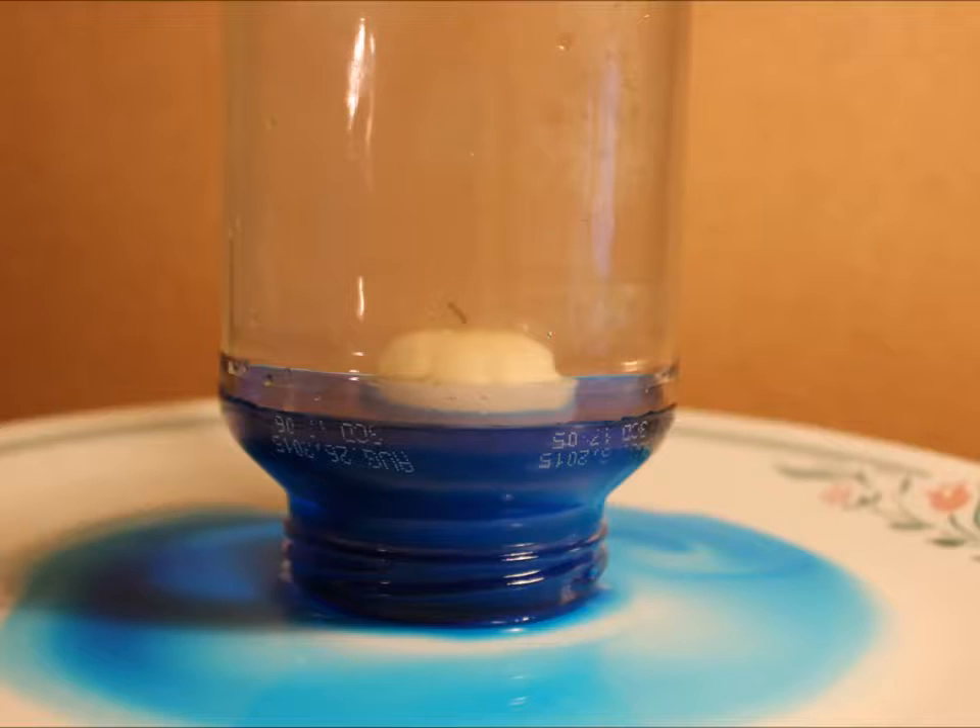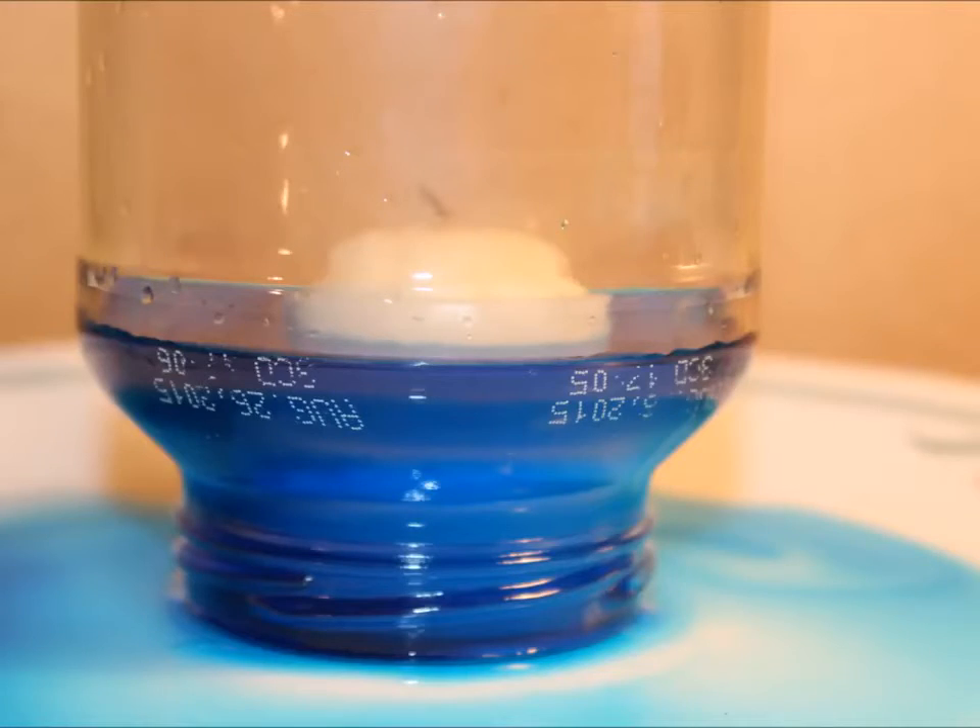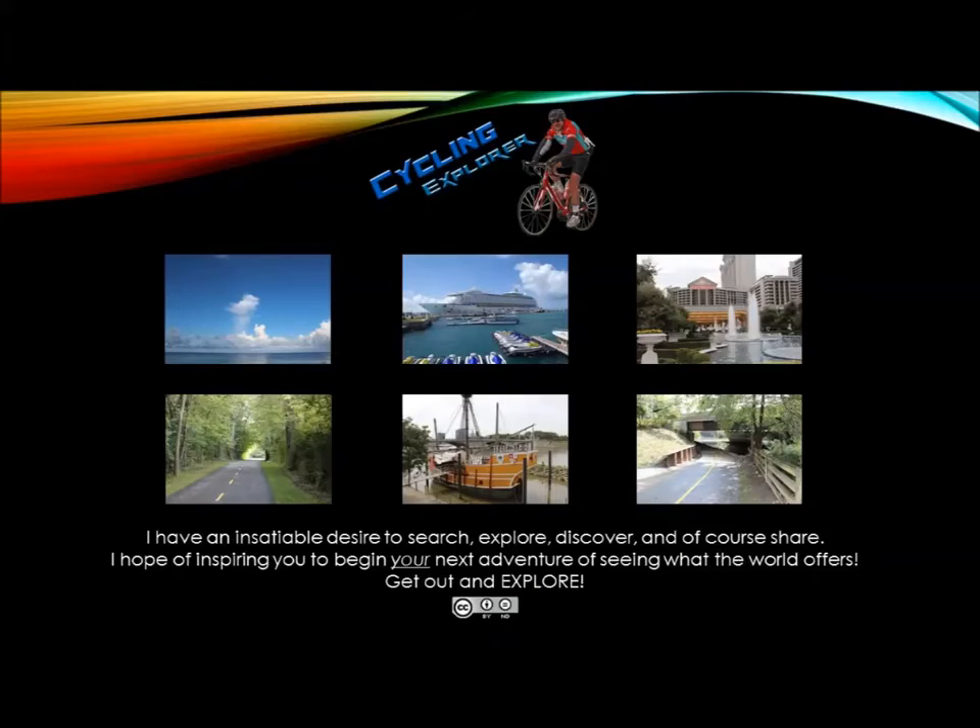Well, I hope you enjoyed this fun little project. This is Cycling Explorer, hoping you have a great day. Thanks for watching, now get out and explore.